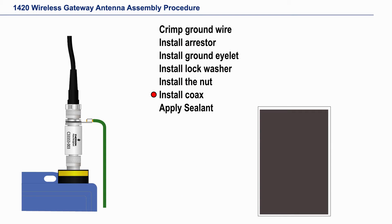The last thing we need to do is to seal the coax connection. Using a knife or scissors, make a slice in the sheet of sealant.